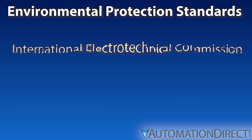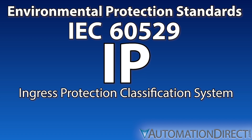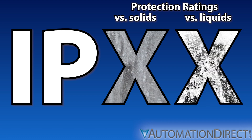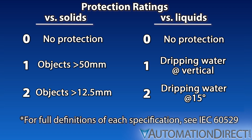The International Electrotechnical Commission's Ingress Protection Classification System provides a much more certain and globally recognized specification. Ingress Protection ratings are composed of two digits: the first denoting ingress protection versus solid objects, the second versus liquids. The higher the number, the higher the degree of protection. A zero means no protection.